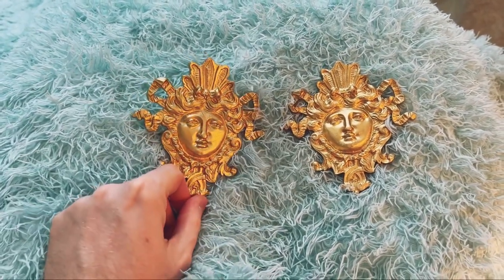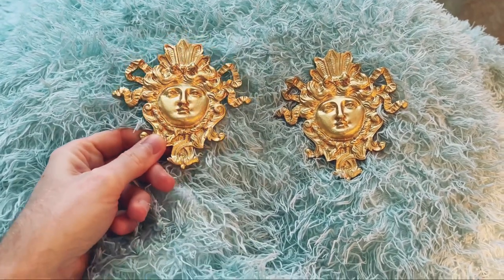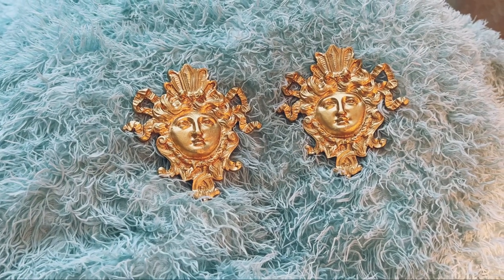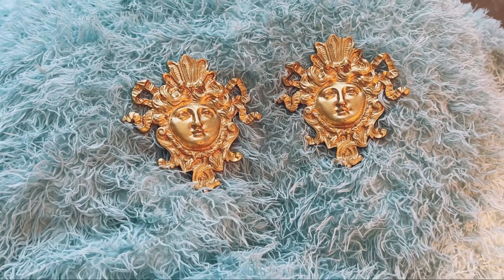So stay tuned for lots of new videos and to watch the transformation of my bench. It's gonna be fun — something good to do in the early spring, and hopefully I might even inspire you to do something similar.